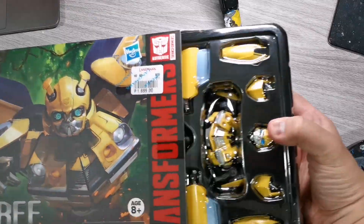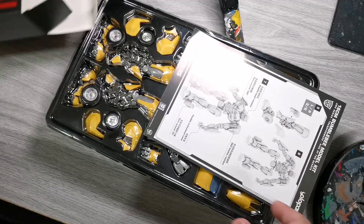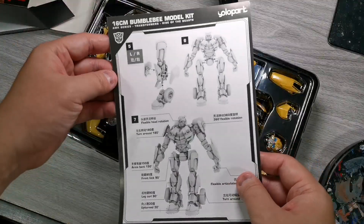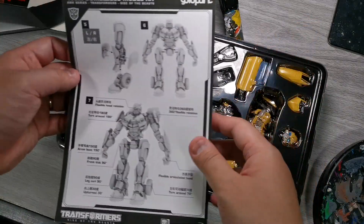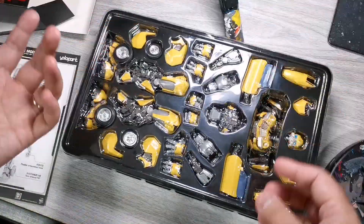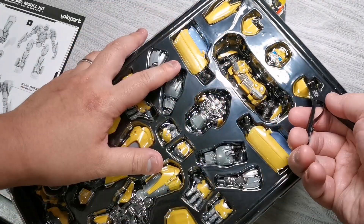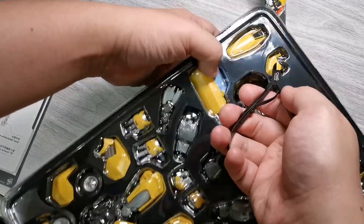Okay, sarap-sarap na natin. So pagbukas nyo — ooh, nice. The manual. Tabi natin itong box. Ito yung manual, one-page manual lang sya, grayscale. I think easy to assemble naman sya. Hindi sya model kit na may mga runners or spruce — very simplified model kit lang sya, very basic assembly na mga parts. Tapos yung tray nya, may mga plastic na ties, kaya kailangan nyo ng nipper or some kind of sharp tool para gupitin yung mga parang cable ties.